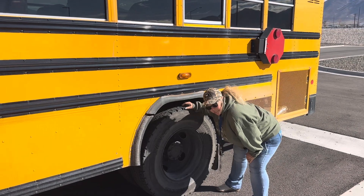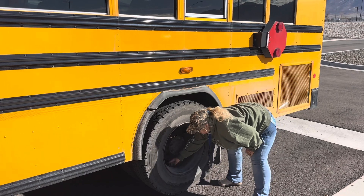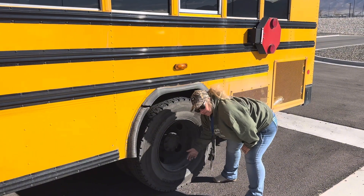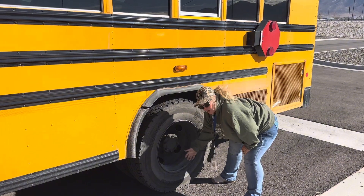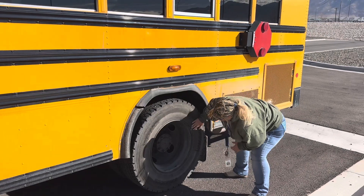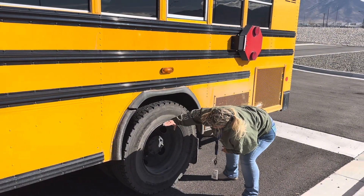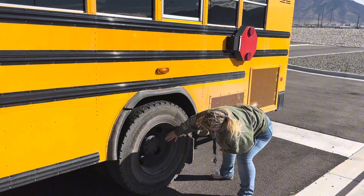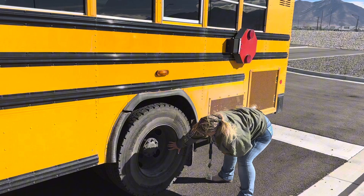Depth is no less than 2/32nds. Inflation: we have two valve stems and two valve stem covers. The valve stems are straight and the covers are intact. I've checked it with the tire gauge — it is properly inflated. For condition, we've got no bulges, no cracks, no tears in the tire. It is securely seated to our rim. Our rim has no cracks, no illegal welds, and appears to be in good condition.